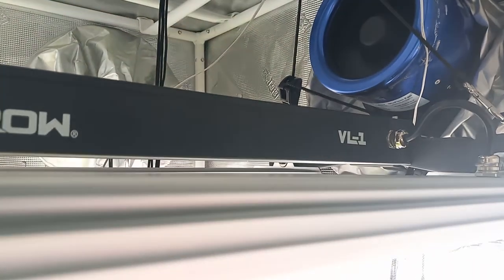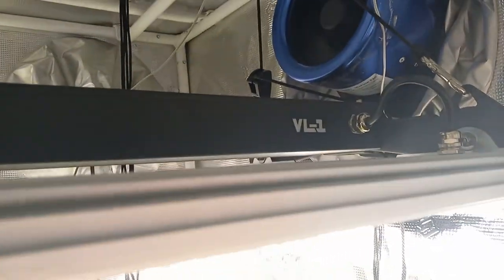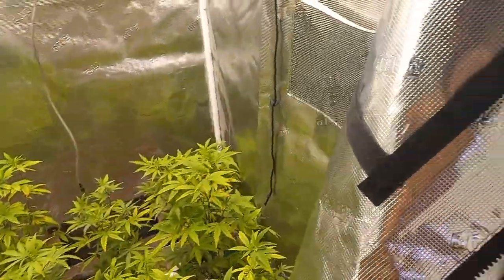A little bit different from most of my videos where I use AC Infinity, but I had an AC Infinity fan take a crap and this Hyper Fan I've had for years and it hasn't, so with that being said...